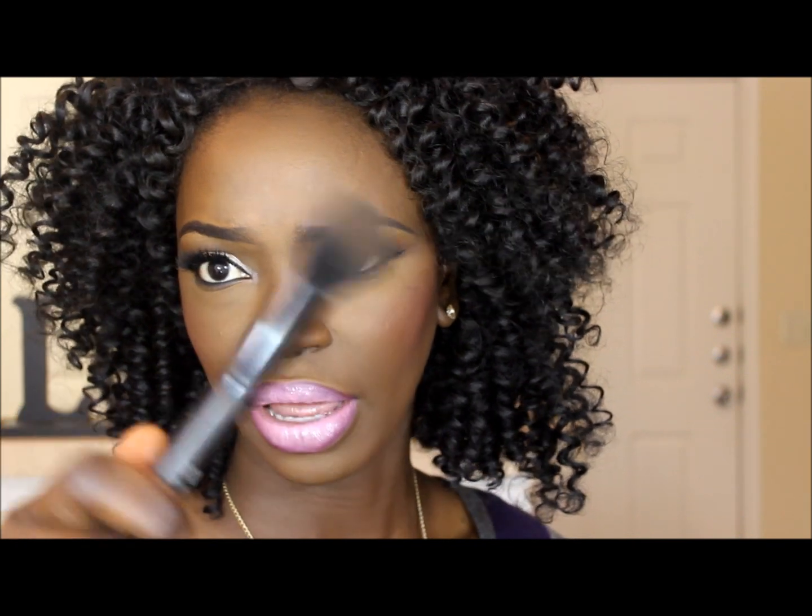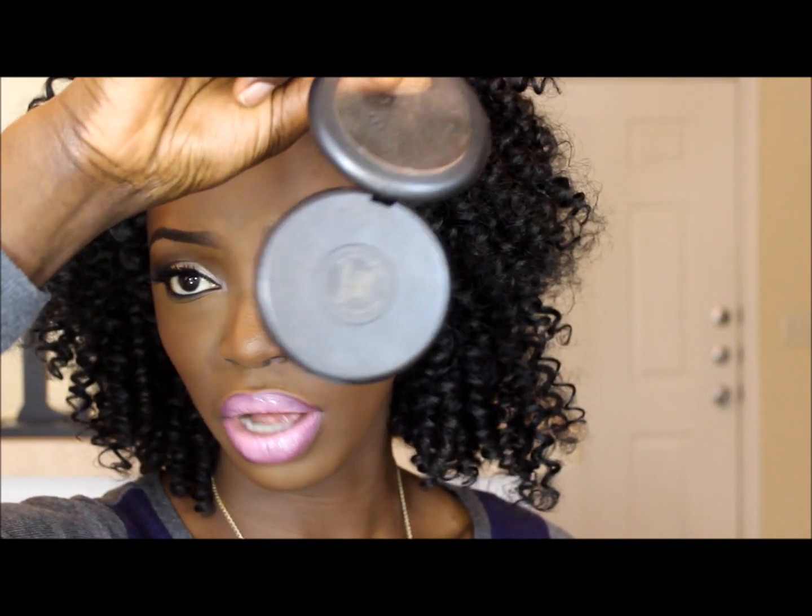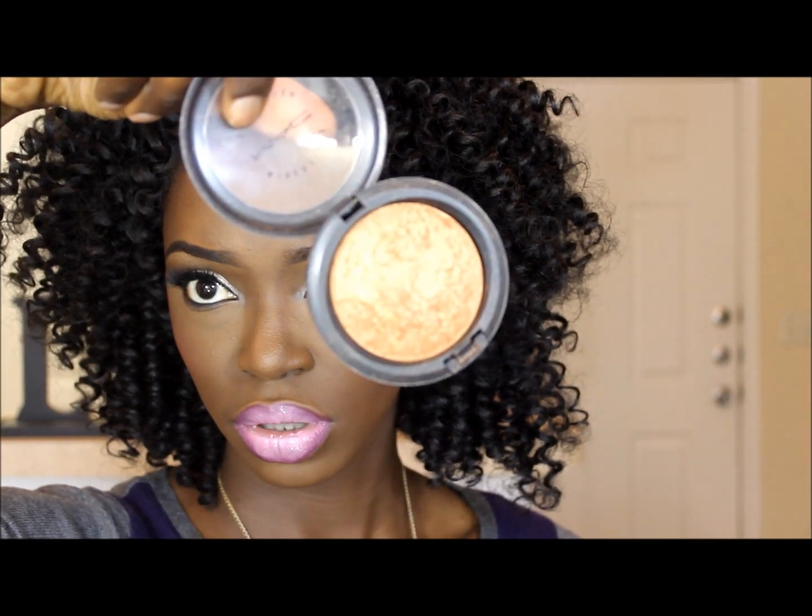I'm gonna be using this blush brush by ELF — it's just three dollars and you can find it at any Target. And I'm gonna use MAC Superb and mix it up with MAC Gold Deposit to highlight. So I'm gonna mix these two together.